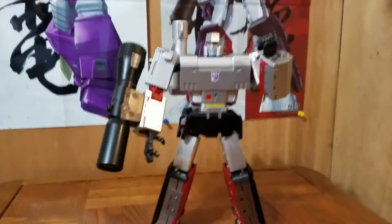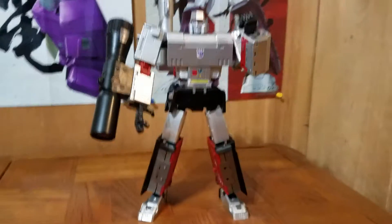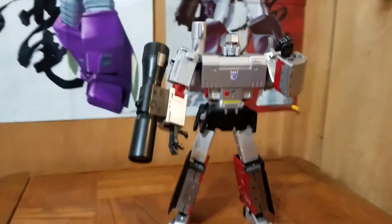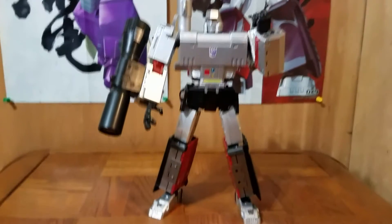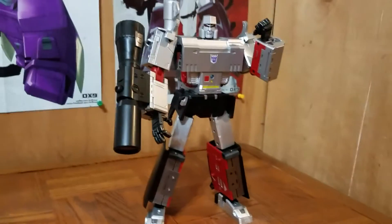His robot mode is I think the best out there too. You can't go wrong with this figure. If you're a Megatron fan, I say definitely pick him up. If you don't have a Megatron, I know there's a lot of options out there, but I think you should consider this one. In my opinion, it's the best one.